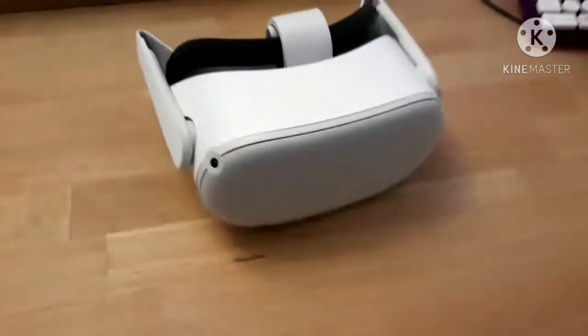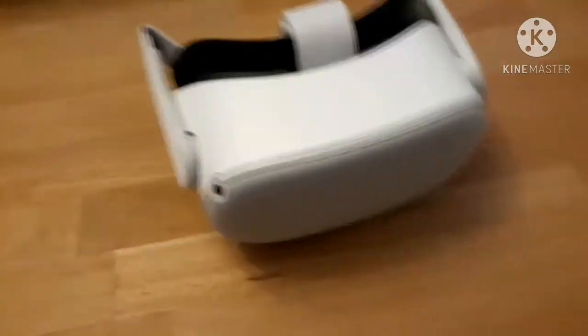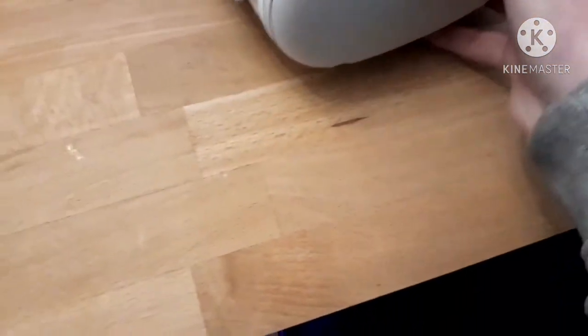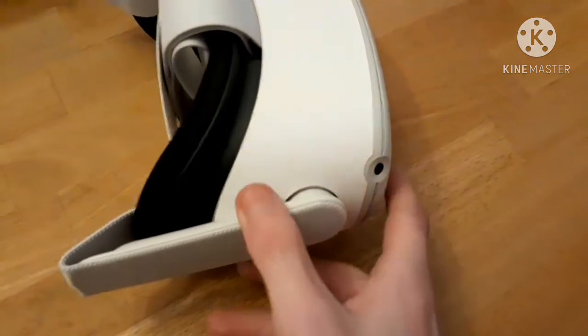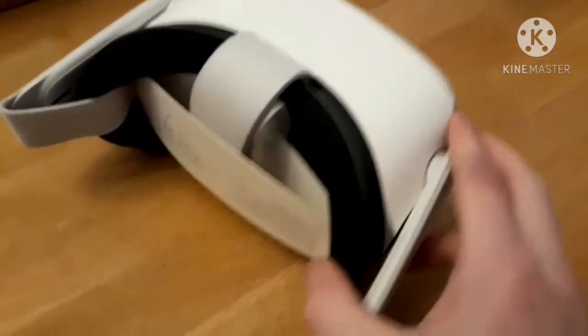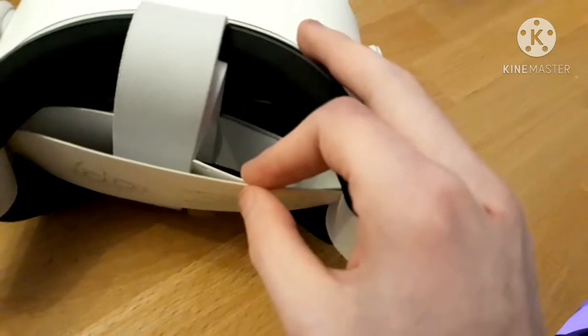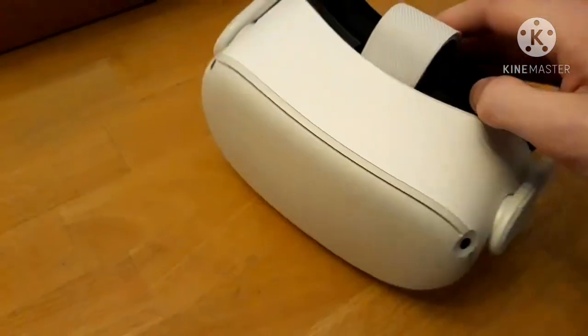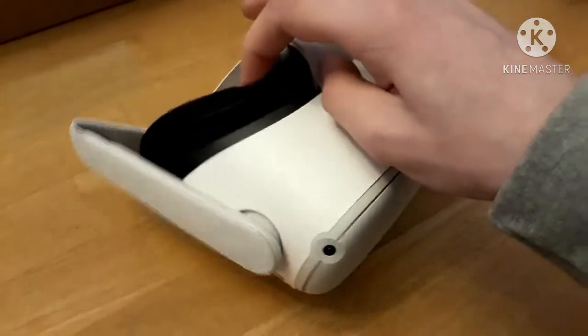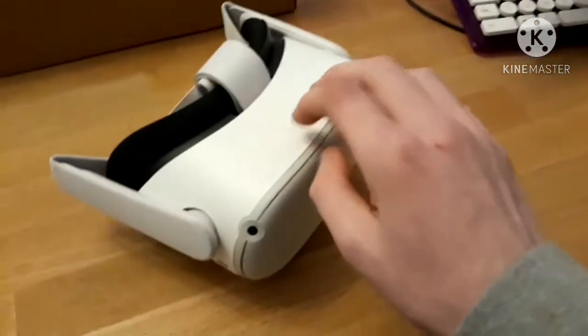And now we're going to move on to the headset. So here is the headset guys, as you can see it's really nicely textured, I love how this looks. The camera was pointing down but it looks so amazing. I absolutely like how this looks — it looks like a really good quality headset, this looks like it will last a very long time.